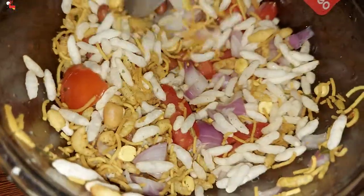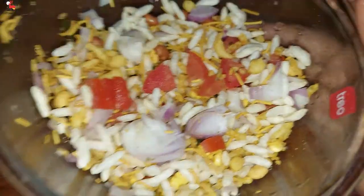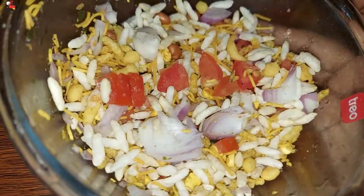This makes a great evening snack. The taste is superb.